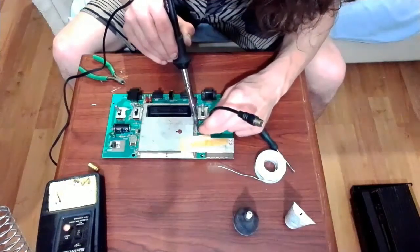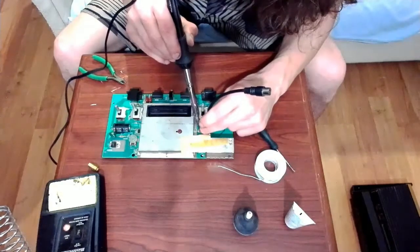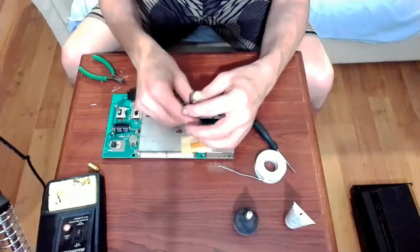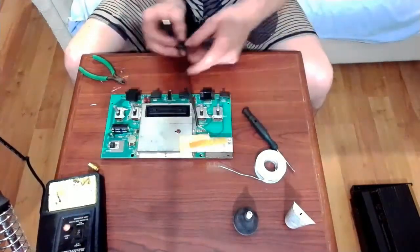Now let's get that wire on there. Once that's soldered on the circuit board, I'll be able to plug it into the coaxial connector, which will be put on the shell of the Atari.